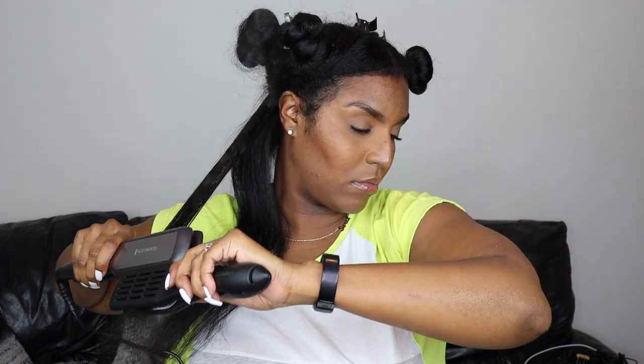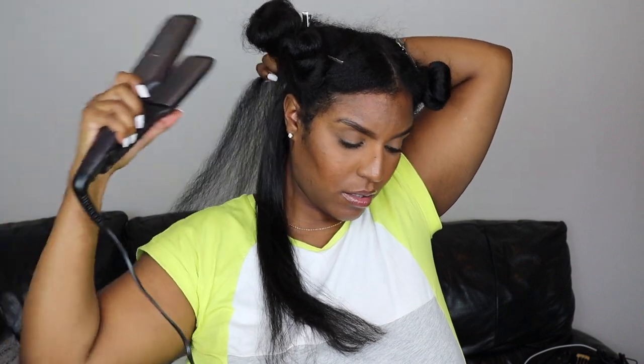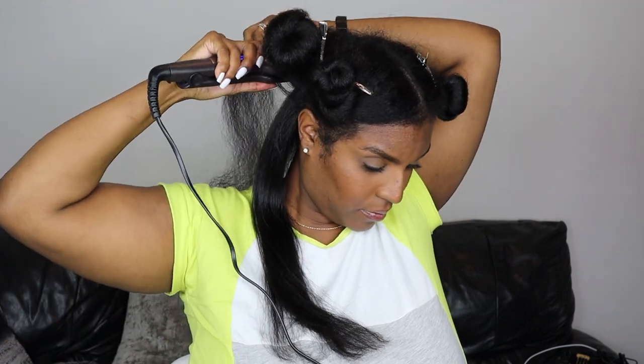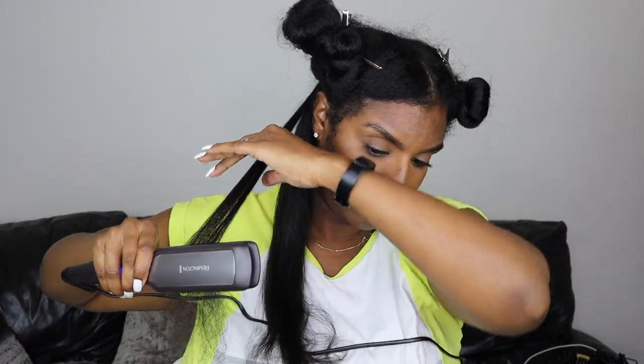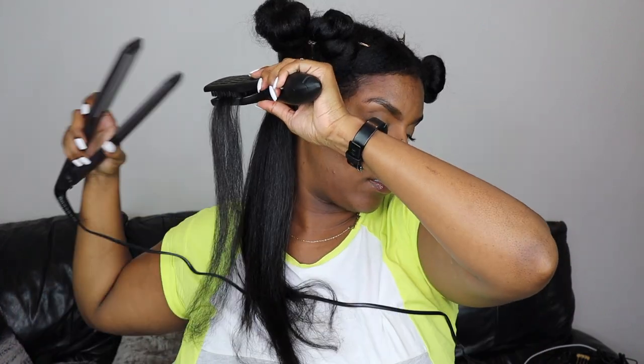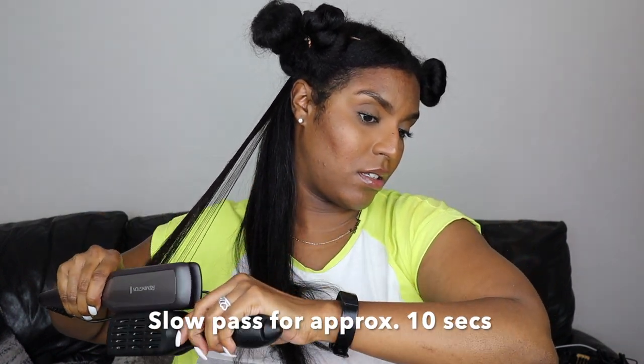After I do the short passes I go in with the chasing method — straightening brush first and then I put the straighteners behind it. I started off by doing one pass using the chasing method and then a slower pass afterwards. I didn't like the way the straightener brush was tugging on my hair, so I did the rest of the routine doing a fast pass with just the straighteners to smooth the hair, then followed with the straightener brush and straightener together doing a slower pass. I try not to go too slow because I don't want to cause damage.